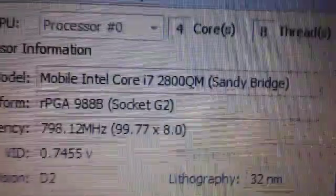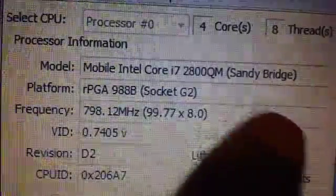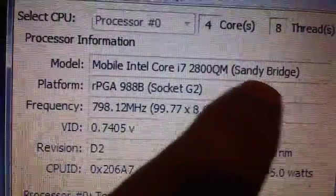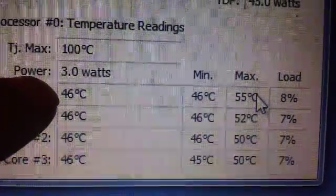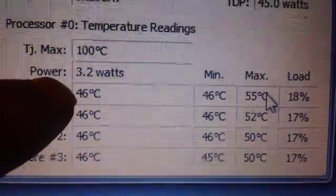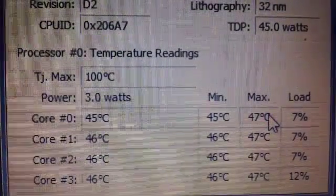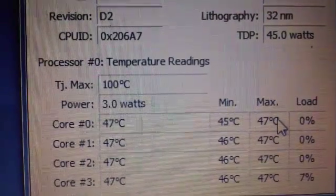As you can see, this shows you the 4 cores. Because of the threading technology, it has 8 logical processors. This is the full Intel i7 Quad Core — it's a second generation Socket G2. Running at around 48–49 Celsius, which is fairly cool. Maxing out at 55, sometimes around 60. I've never seen it past 65 Celsius under load.